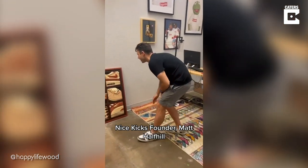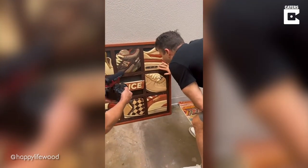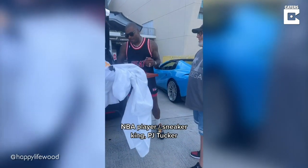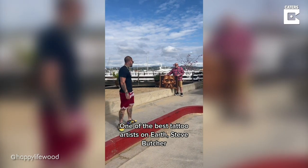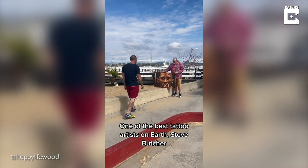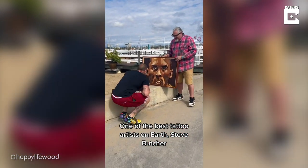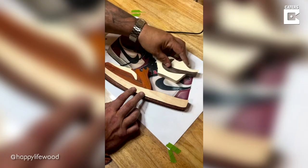Oh my god! You didn't — y'all, sing along bro! Oh man! Bro! Bro! Oh God! Oh my goodness! Oh yeah!